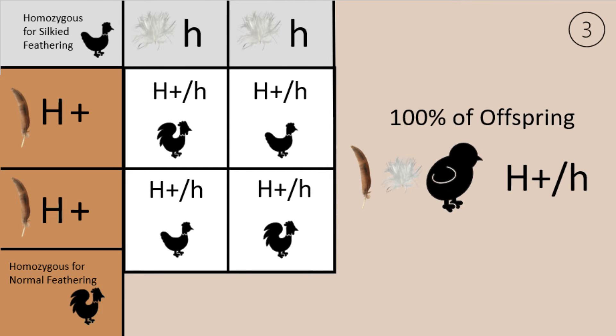Now here is where things get a little more complex. This Punnett square shows what happens if you breed a bird that is homozygous for normal feathering to a bird that is homozygous for silky feathering. One hundred percent of the offspring will have a phenotype for normal feathering, but their genotype will be H+/h, meaning they have one gene for normal feathering and one for silky feathering — they are heterozygous.